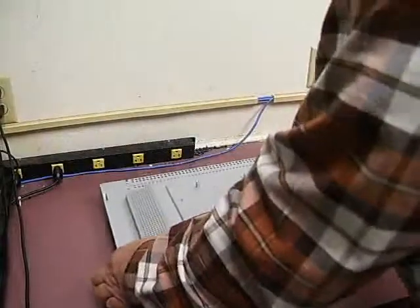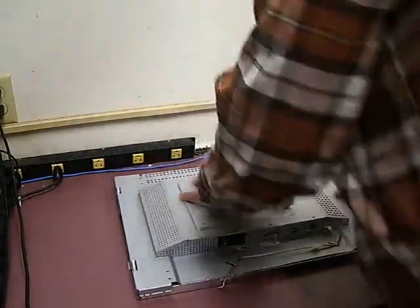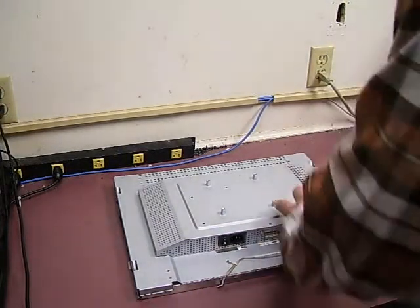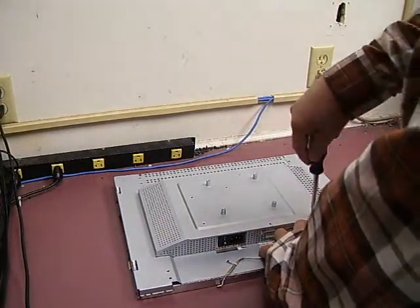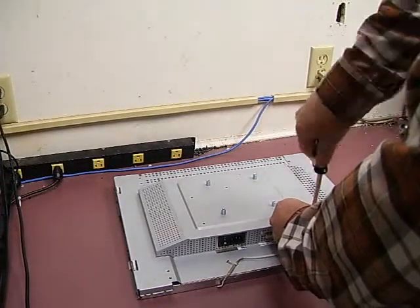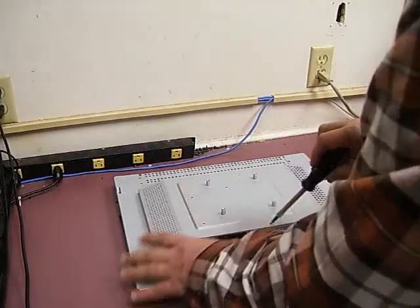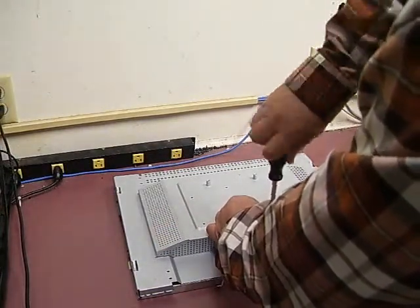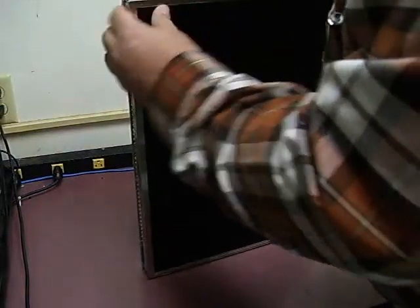Put our metal RF shield back in place. Plug our control panel cable back in, two screws across the bottom. Gently tilt it up and put our end screws in place.